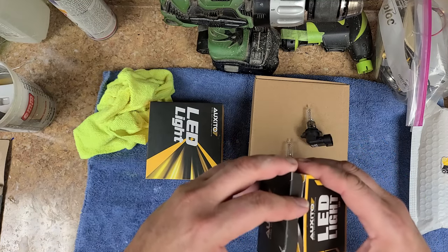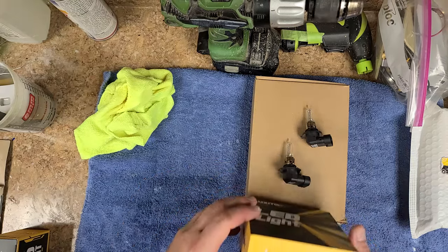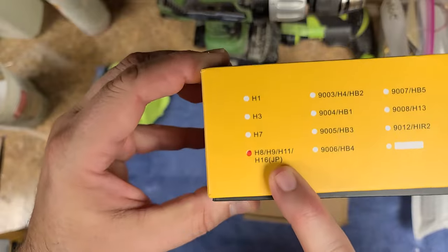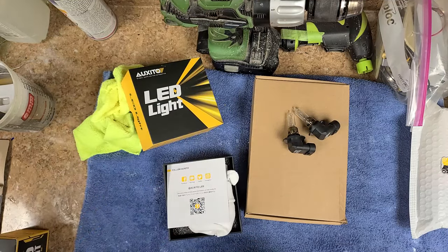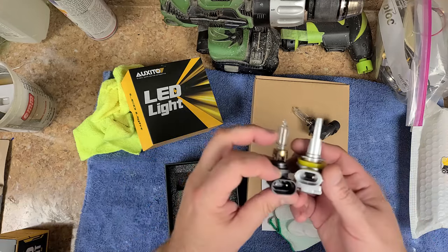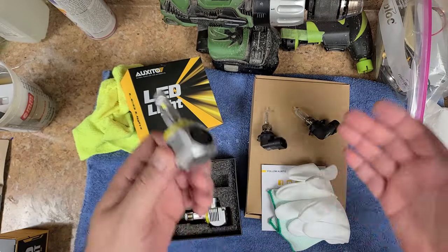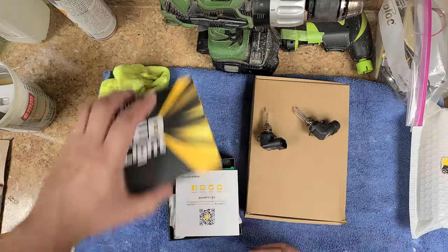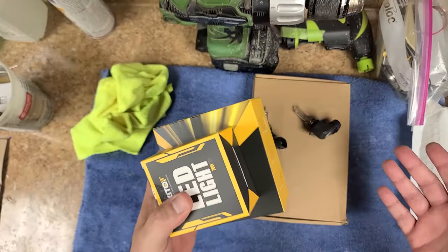Back to the seller again — he says these are the H8s. It says H8, H9, H11 right on the box, and that they'll work in my vehicle. But looking at them, the spacing between the prongs is much closer, so again I can't use these. I told the guy I have the halogen lights that were stock with the car — these won't work. I decided to say forget this seller and stopped buying from him.